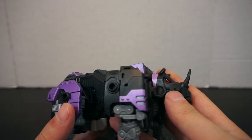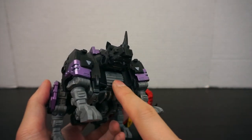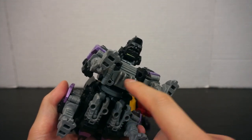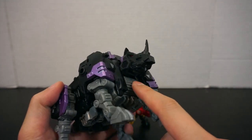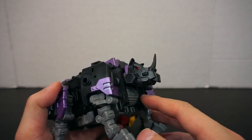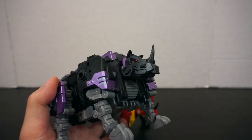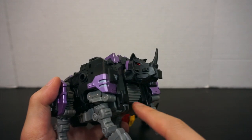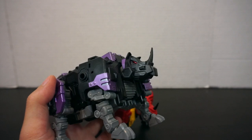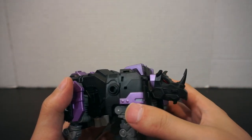I noticed that the combiner ports that ratchet on the legs and arms seem way tighter and stronger, which is good. But they were almost too tight — for Fortis I actually had to use some leverage to get the combiner port to fold down into his chest for alt mode.